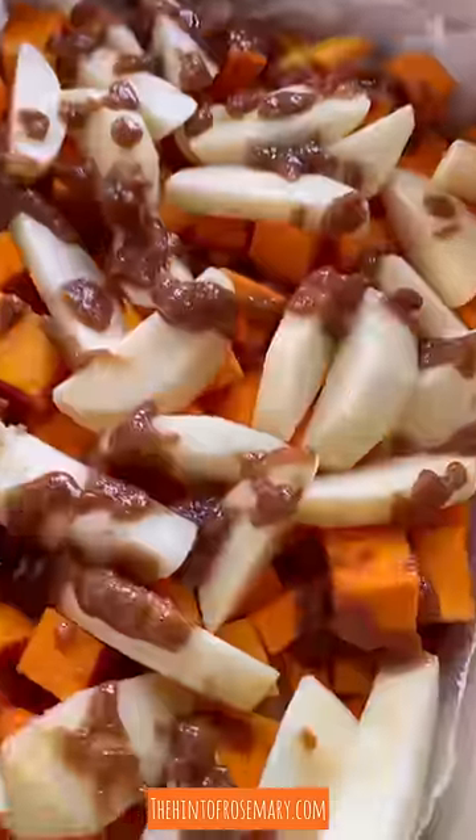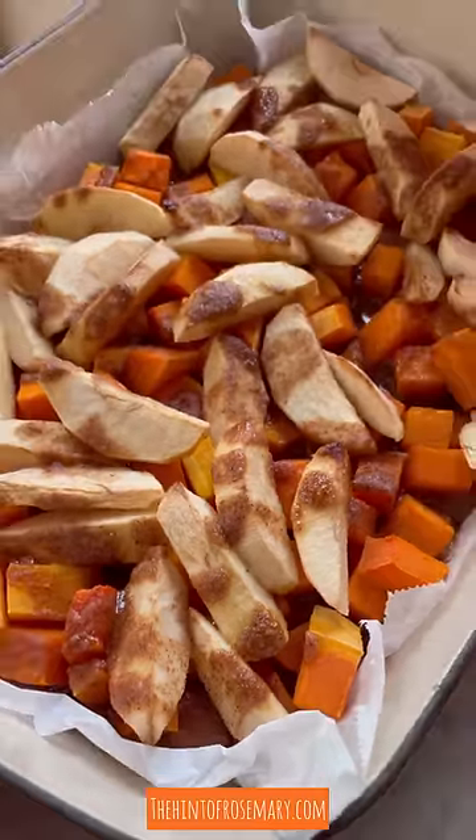Mix your topping together really well and then add it evenly over top of your apples and butternut squash. Bake until the squash is soft — for the link below.